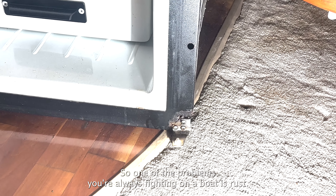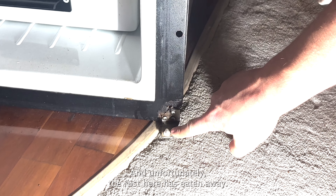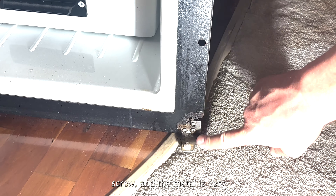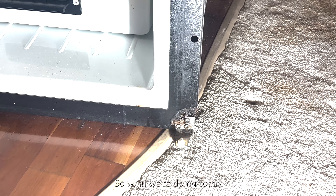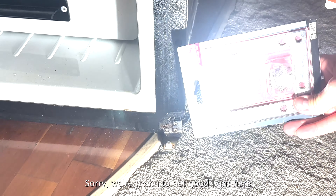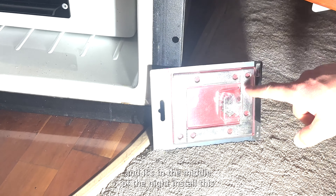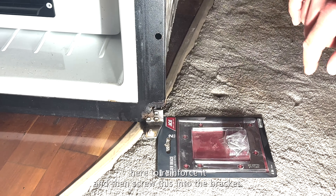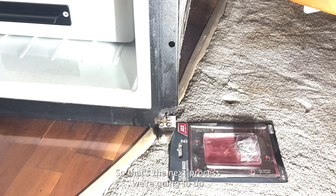One of the problems we're always fighting on a boat is rust. Unfortunately, the rust here has eaten away to where the only thing left is one screw and the metal is very fatigued. So what we're doing today is we're going to remove this, install a bracket here to reinforce it, and then screw this into the bracket. That's the next process.